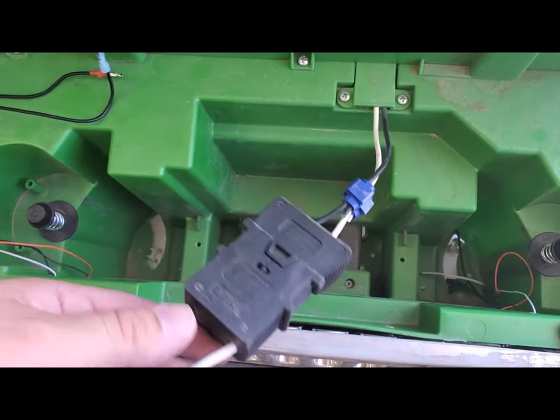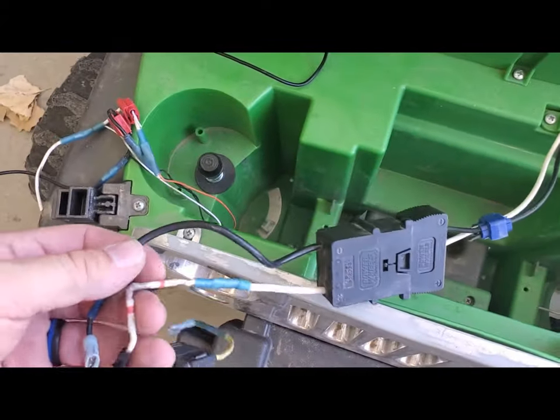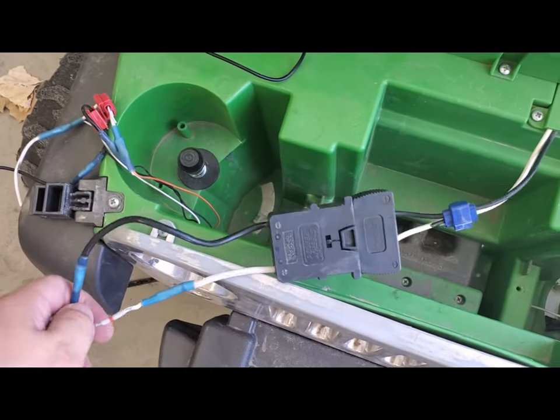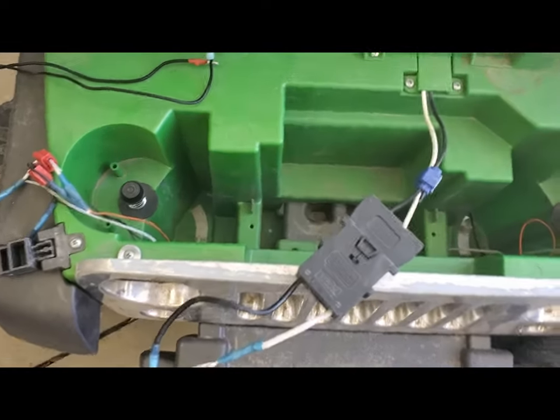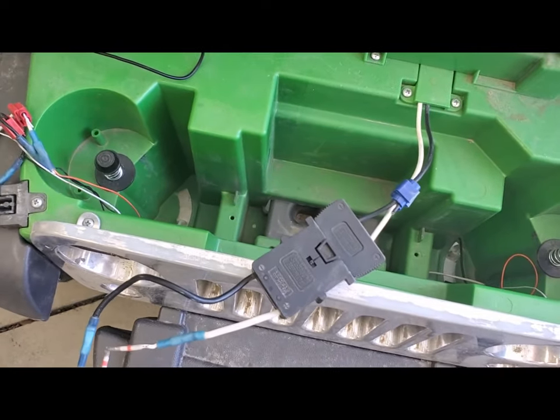See this plug? You can buy them off eBay — this one I made myself. So on the original power wheel battery, the original one, take a screwdriver and pop the top off of it. I'll show you guys real quick what this kind of looks like.